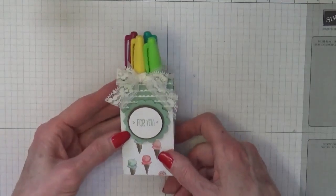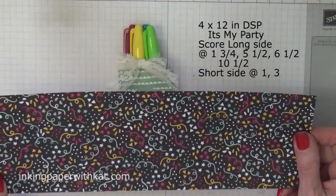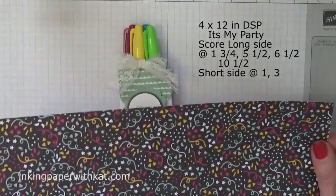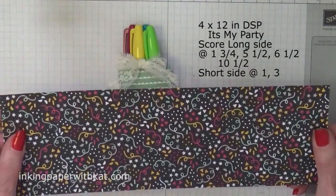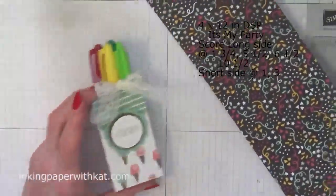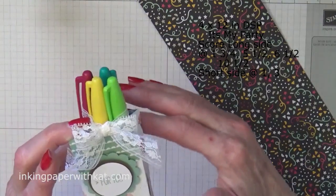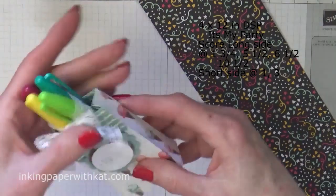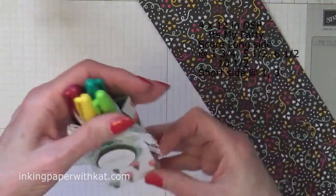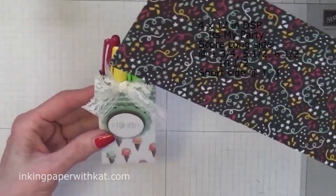It's made with a sheet of 4 by 12 designer paper. If you are using designer paper that has a direction to it like this one did, you need to make sure that you cut it so that it will not end up being sideways. Think about it before you cut your paper because you don't want to waste paper.